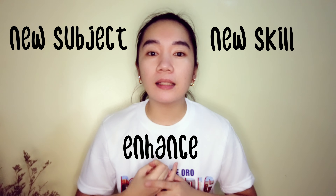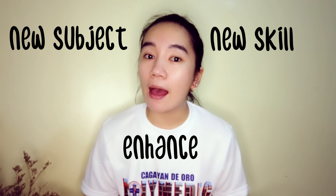Hey nurses! Nurse Rooms here and welcome back to my channel. I want to greet everybody a happy new year. As we all know, a brand new year is the perfect time to learn something new — whether you want to learn a new subject, gain a new skill, or just enhance the ones you already have. Today's video will help you make the first step.